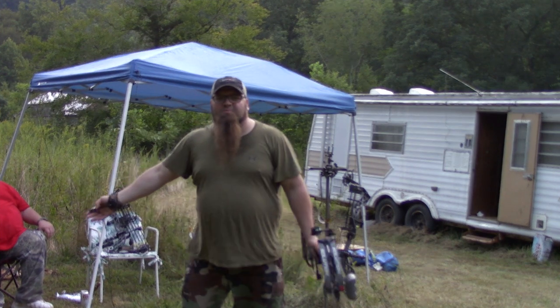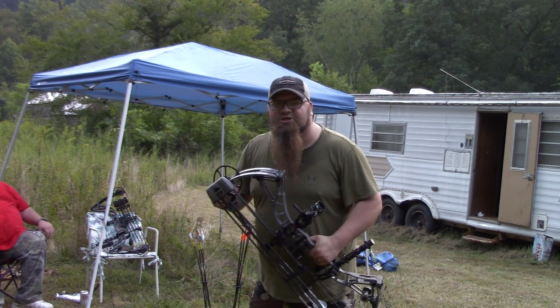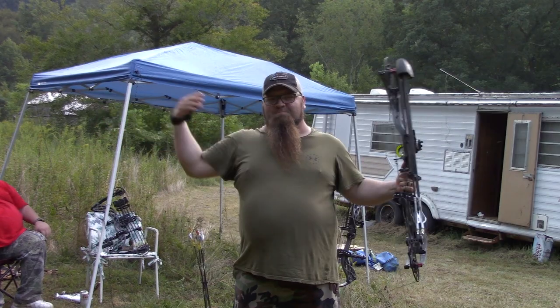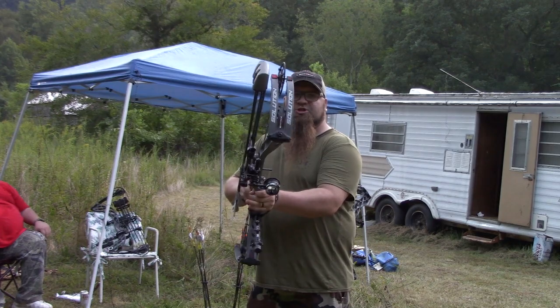Ladies and gentlemen, boys and girls, children of all ages — J&J True Outdoor Adventures proudly brings to you the old man Juddy B, the big man Big Al, and of course me. And today we are doing the reveal of the Bowtech Solution.